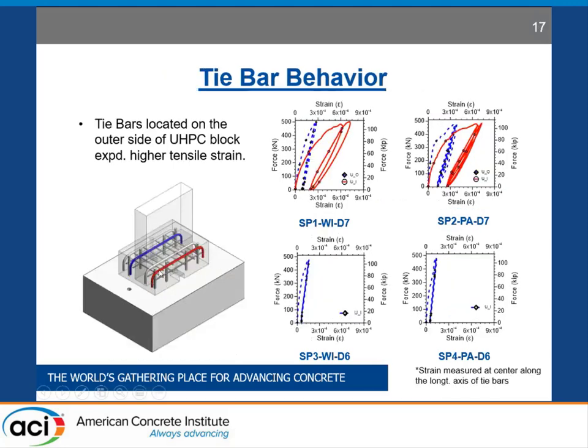As noted previously, we provided tie bars to evenly distribute the anchorage forces from the anchorage zone to the entire UHPC block. The red bars are on the outside of the UHPC block, and the blue bars are the strain values from tie bars located close to the wall. Comparing the results, the red bars that are farther away from the wall engaged more, because the loading was slightly more on the outside face of the UHPC block — it was not symmetric, as we left some part of the UHPC block to the wall to get better behavior. The results show that it is beneficial to provide tie bars to spread the anchorage force uniformly into the UHPC block.